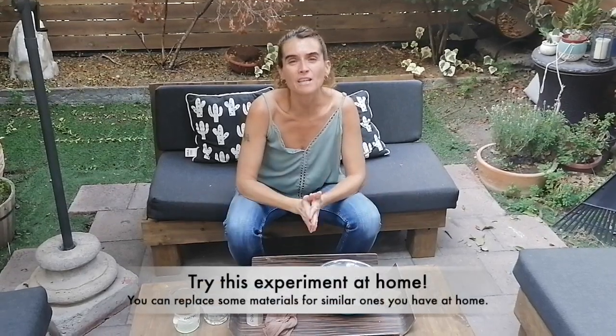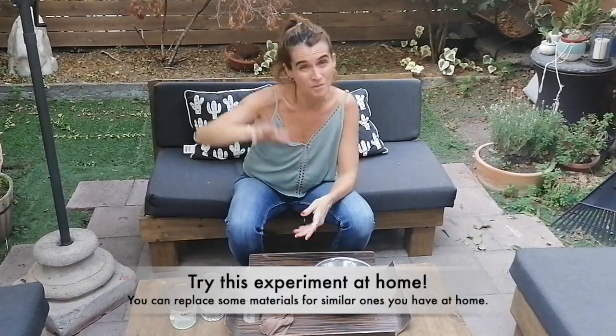It's a little bit disgusting, isn't it? But this is how our body works. I would like you to try this at home. Goodbye!